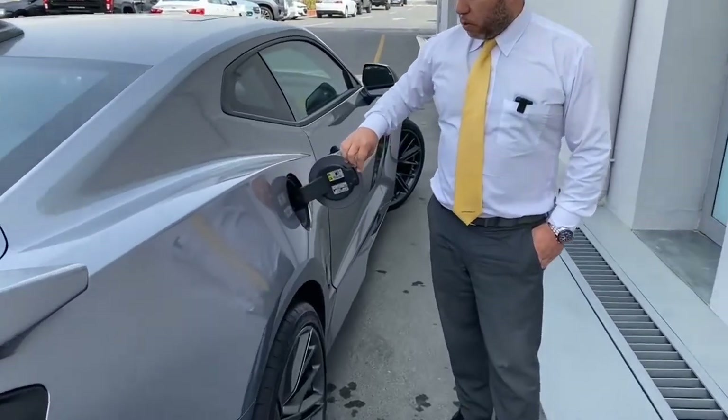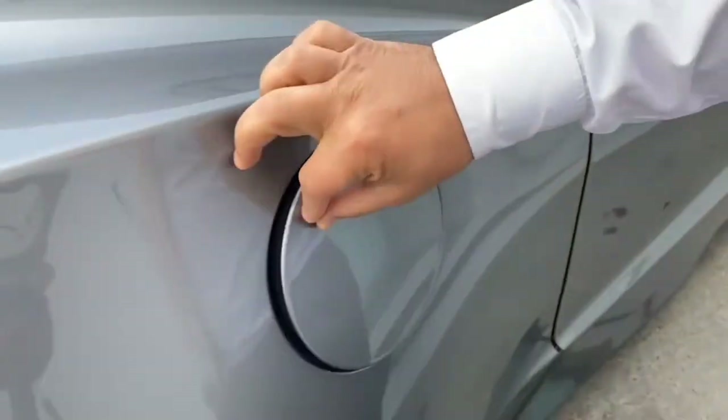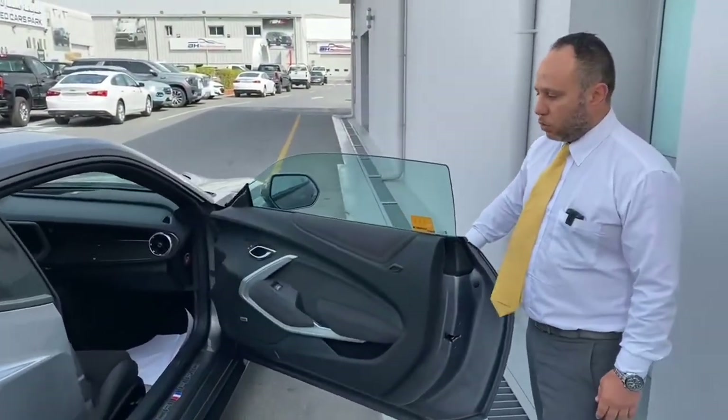The fuel is on the right side — it takes special/premium fuel. Let's open the door and look at the passenger side footwell area before we check the interior.